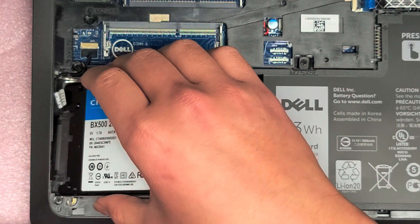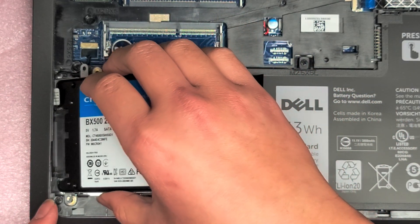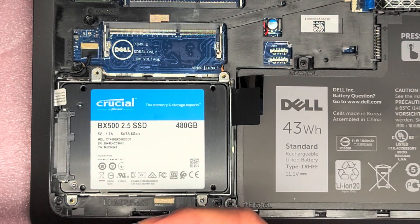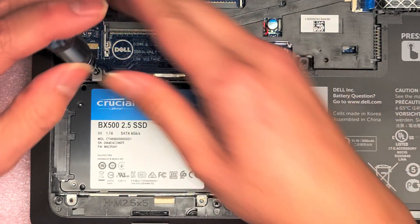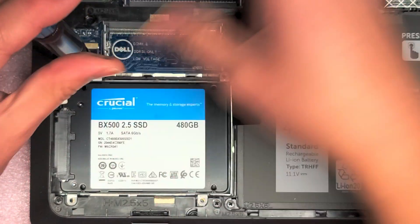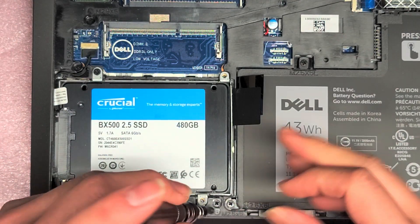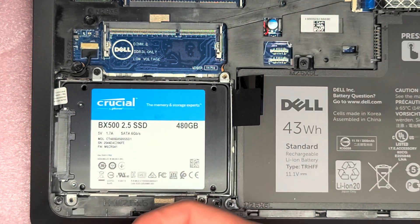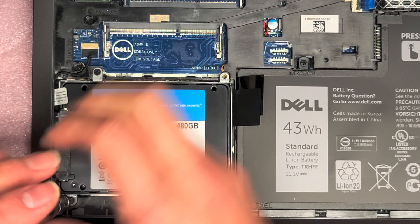Slot this back in, this side down first to get it underneath. And there we go. Now we're going to put back these four screws. Very straightforward, and that's pretty much all there is.